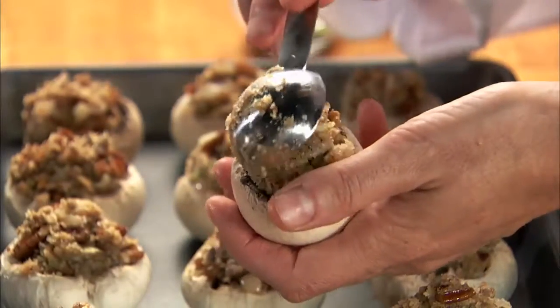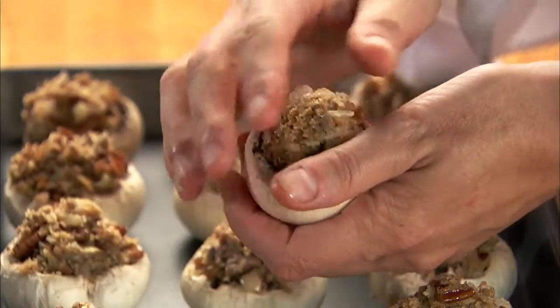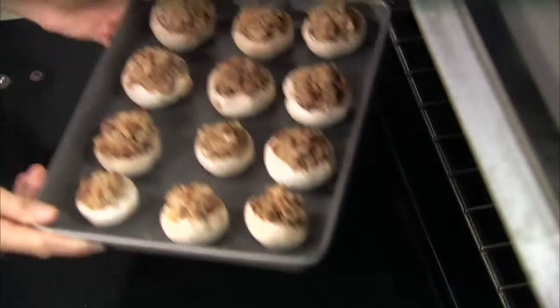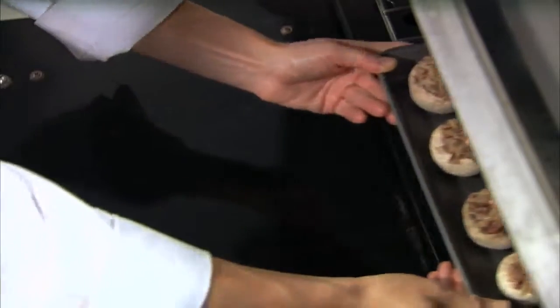Make sure you mix it well and then spoon the stuffing into the caps. Place them on a non-stick oven-proof pan and bake them for about 20 minutes.